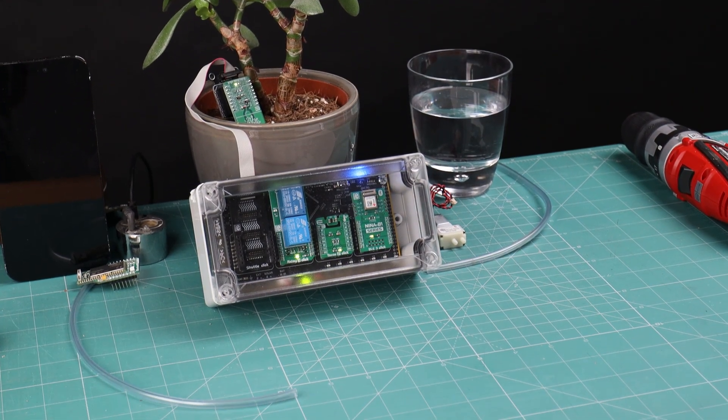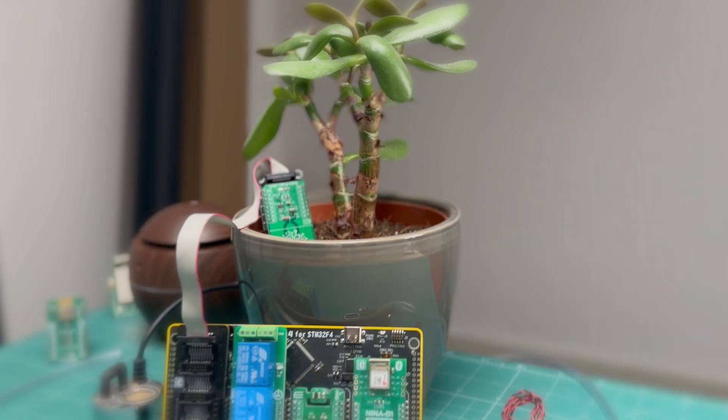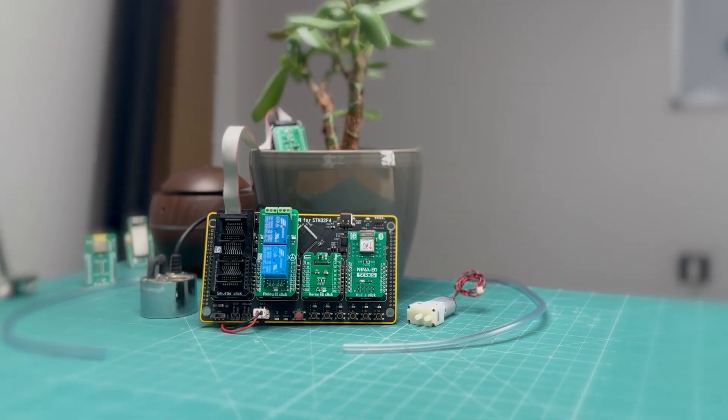Inserted into the microbus 4 slot, the BLE 3 click enables the controller to transmit real-time data about soil moisture, ambient temperature, and watering status directly to a mobile device. With this feature, you can easily monitor and manage your greenhouse environment from anywhere, ensuring that your plants receive the right care even when you're not physically present.